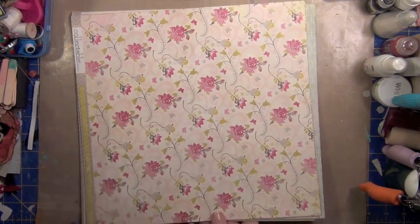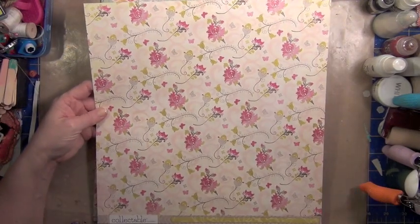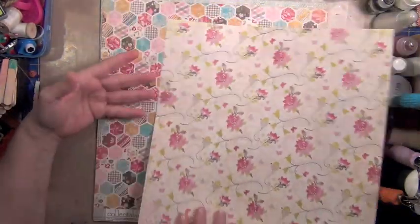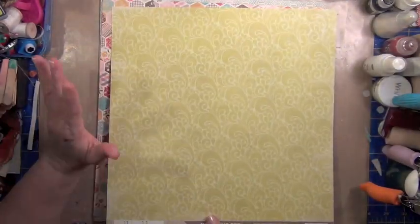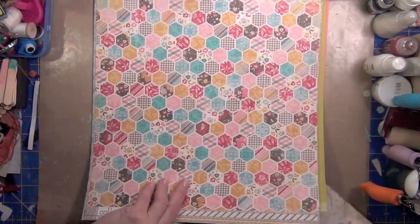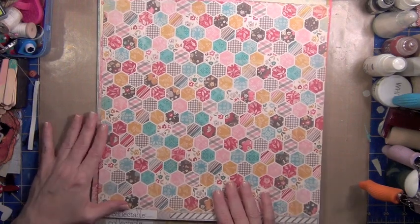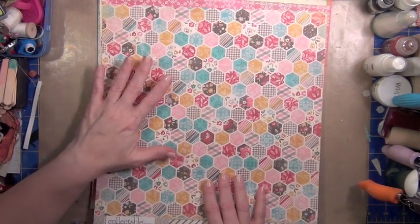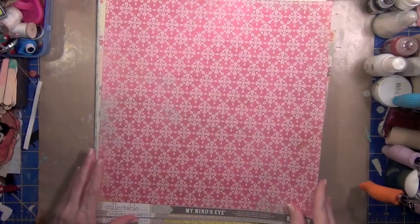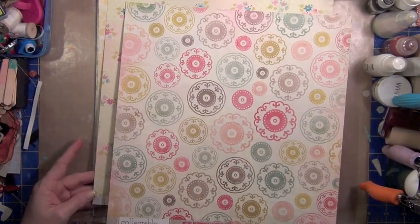Most of these are from My Mind's Eye, the Collectible collection, and I love them. Jen Allison, who is the designer of these papers - I think they're great. I like that the A sides are things that I would totally use, but the B sides just really extend the paper a lot. Then there is this one that is a hexagon honeycomb kind of thing. I like the smaller scale of this - I think it'll be great for a couple of cards. Then we have a very neutral stripe on the back. Love this pink - very pretty. These are all from the My Mind's Eye Collectible.